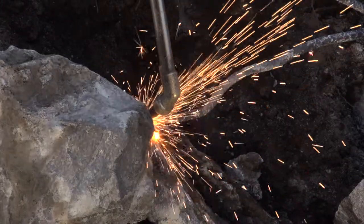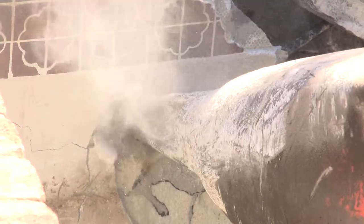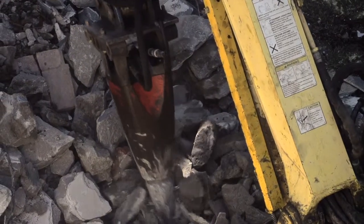Throughout the demolition process we cut out the pool rebar and separate it from the concrete rubble. The excess rebar is then recycled. There could be up to 5,000 linear feet of rebar in any given swimming pool.